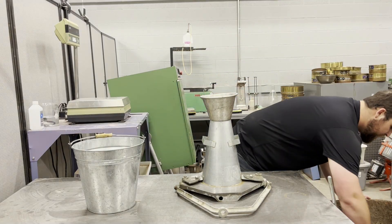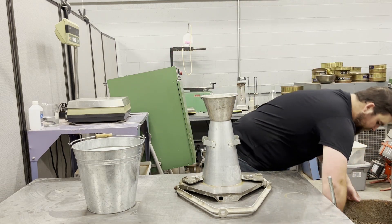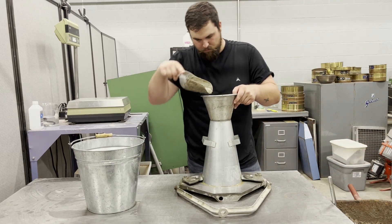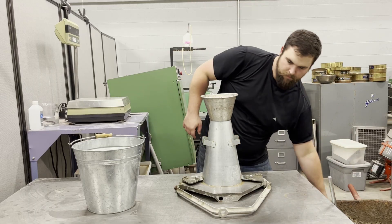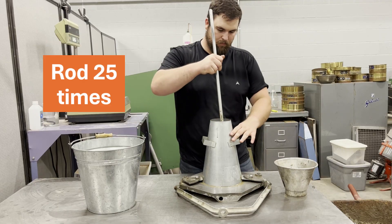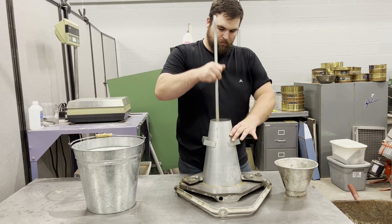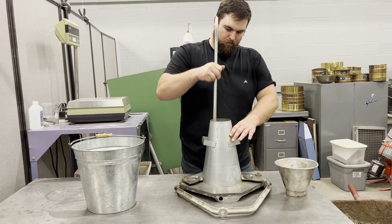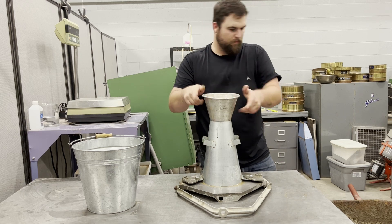Place the second layer to a height of about 6 and 1 eighths inches. Rod the second layer 25 times, allowing the rod to just penetrate the layer below. While rodding, stop each downstroke when the hand is level with the top of the mold. Be sure to raise the rod completely out of the material on each upstroke and distribute the strokes evenly within the cone.